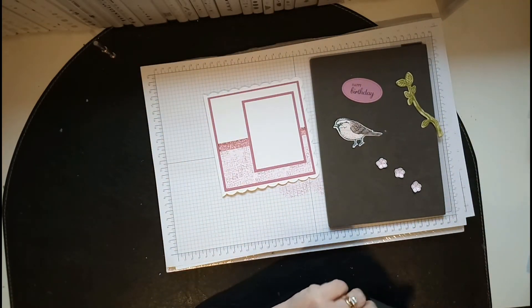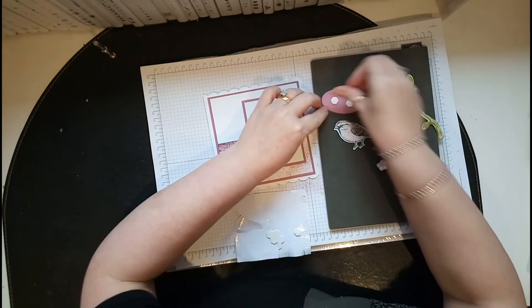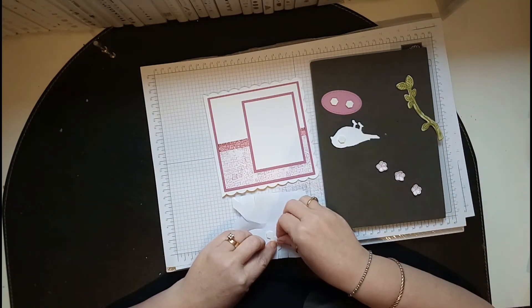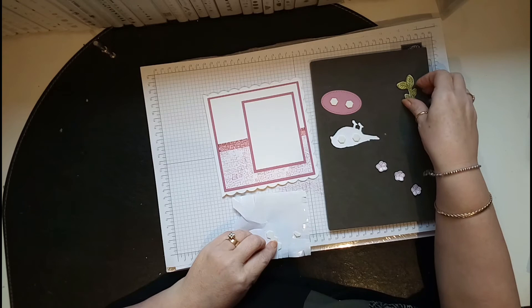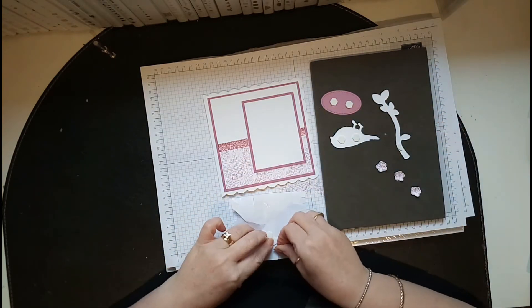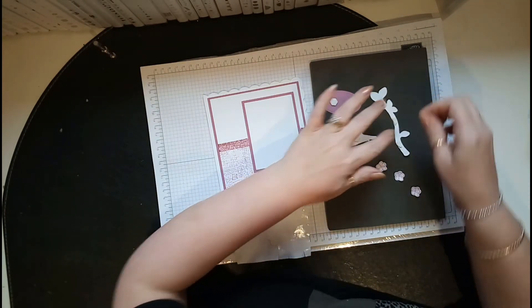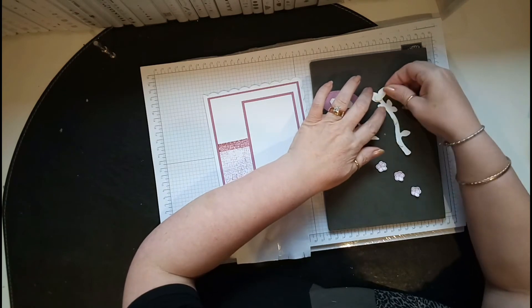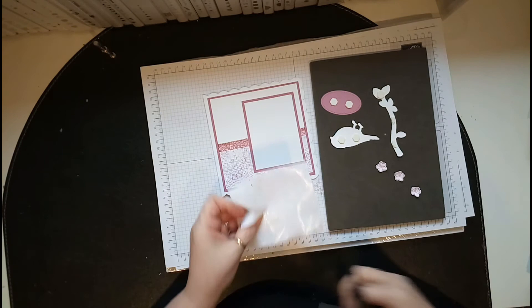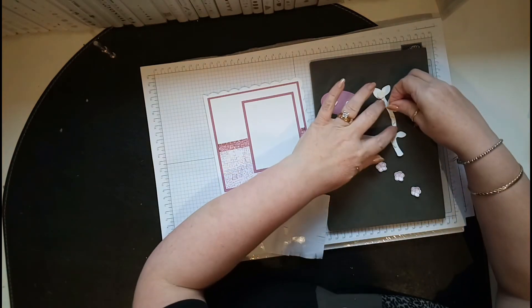Now I need to put everything together. I'll bring in my dimensionals — I'm going to use two for the bird, two for the sentiment, and then half a one for the branches. A whole one will fit there as well. This is the last of my page of dimensionals, so I might as well use them all up.